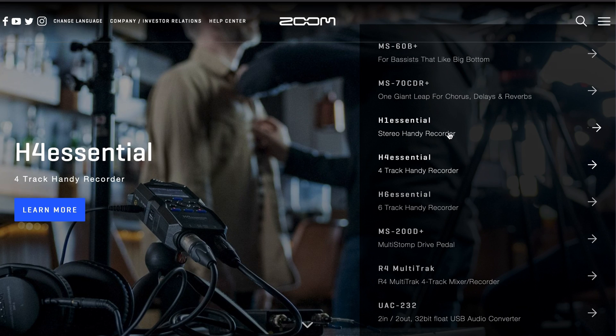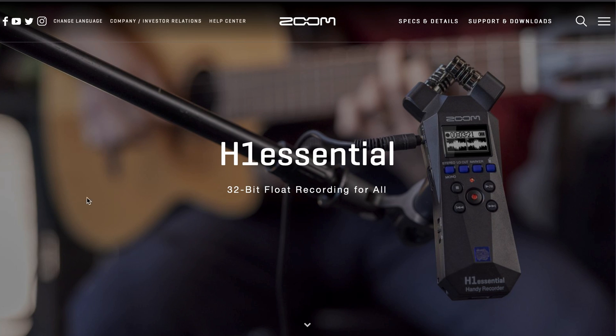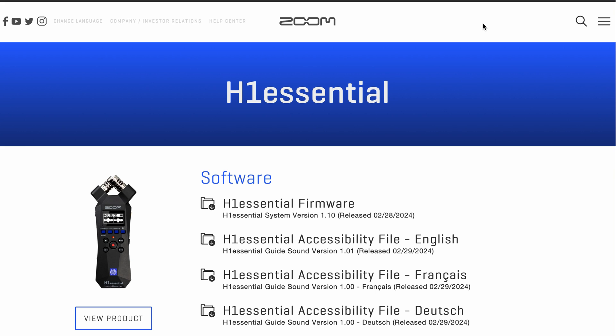First, navigate to the H1 Essential product page on our website. Then click on the Support and Downloads tab in the top right of the webpage. Under the Software category, you will find the latest firmware for the H1 Essential.